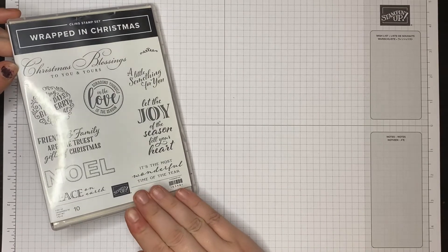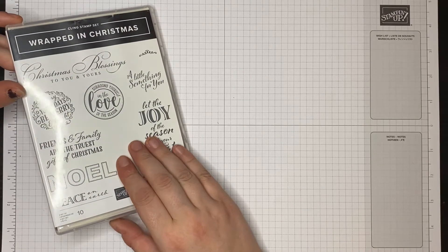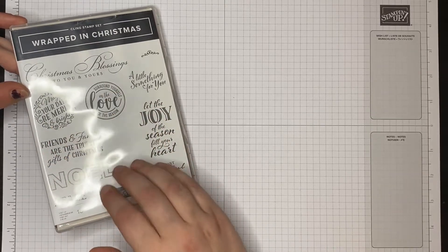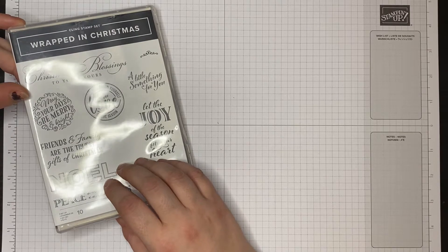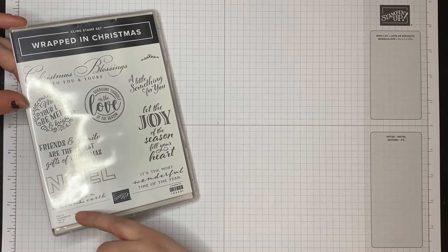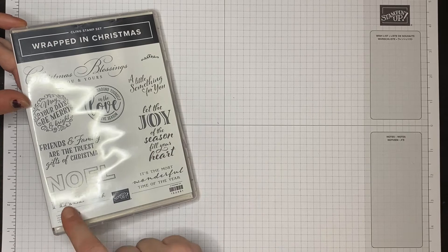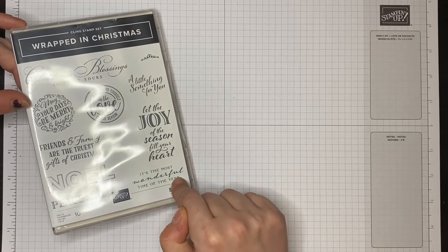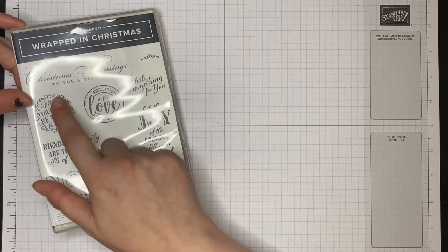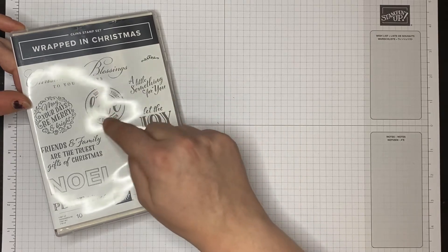So this is the stamp set — you get 10 stamps in here, all cling stamps, all sentiments. I felt that at Christmas I love a strong sentiment on a card; I feel that the colours you put with it are what make it Christmassy, and the sentiments are what really finish it off. In this stamp set we've got things like Peace on Earth, Most Wonderful Time of the Year, Noel, Surround Yourself in the Love of the Season, Christmas Blessings to You and Yours, and so on.